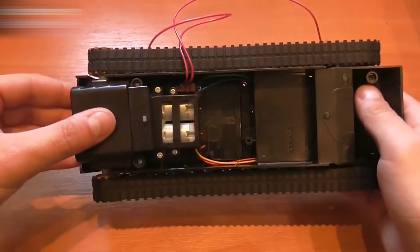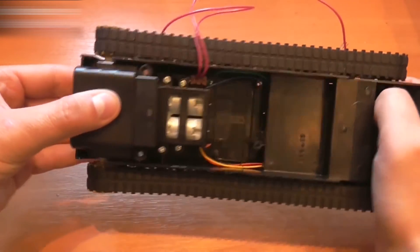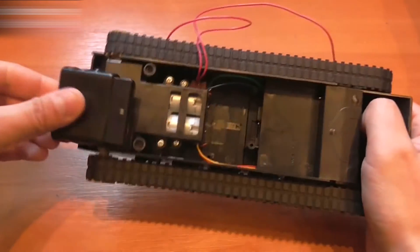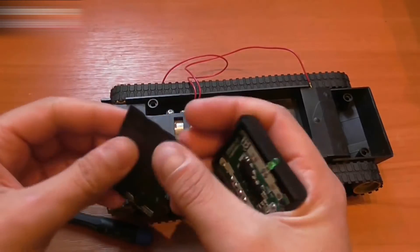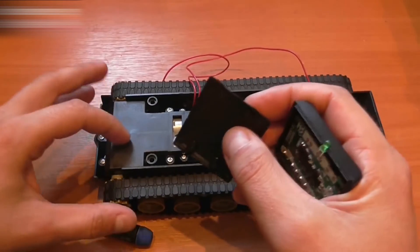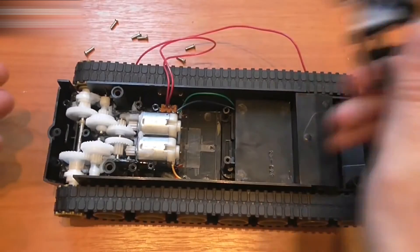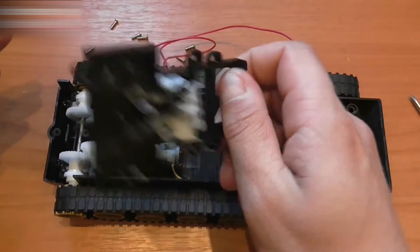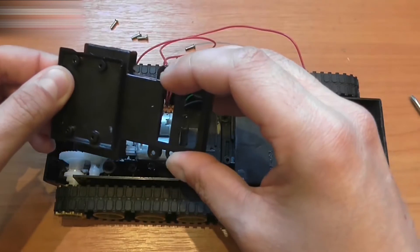First, I will attach the receiver from the joystick. It fits very well into the back part of the tank. To do so, you have to take off the cover from the receiver. Here it is. Now, we need to take the cover off the motor reducer. This is what the reducers and the motors look like. There's a lot of lubricant — a lot of lubricant. The cover is covered in it as well.